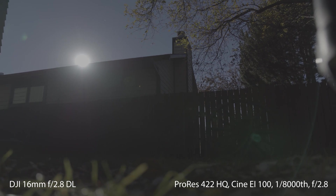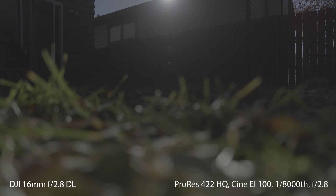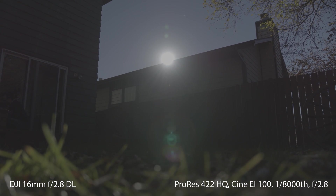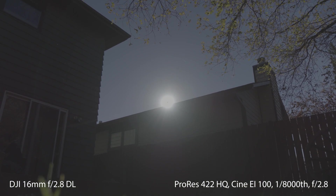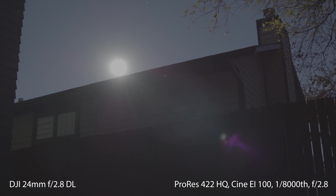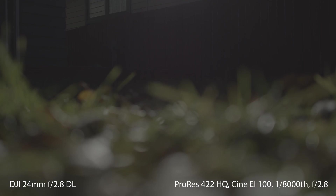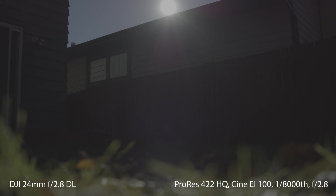Heading outdoors, the flares look similar but are less distracting. The 16mm retains its high number of flares and we actually start to see that same 4-part spike we saw on the indoor test, just not as prominently. On the 24mm, no complaints — a nice purple hue there and we're starting to see what's been referred to as a black hole sun here, something Blackmagic cameras dealt with before. We'll get to that later as well.